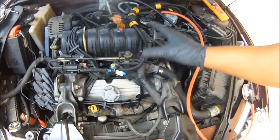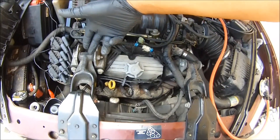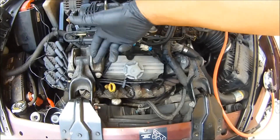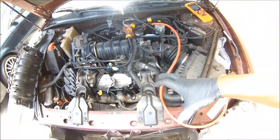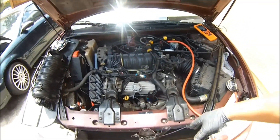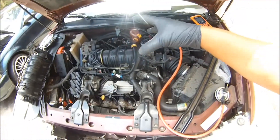In our situation here, we got a P0171 which is bank one. These cylinders are lined up as one, three, five, and two, four, six on this vehicle — on this GM 2002 3.8 liter engine.